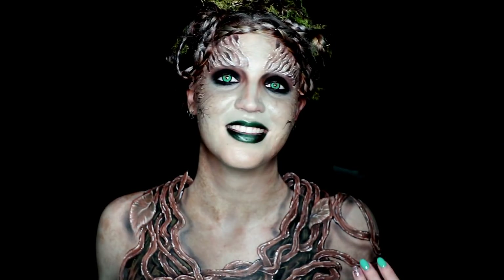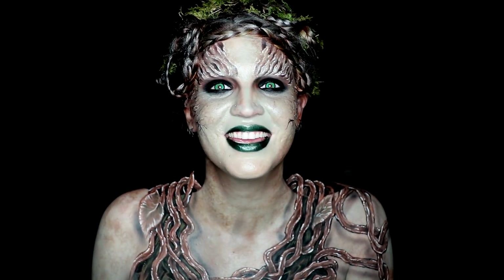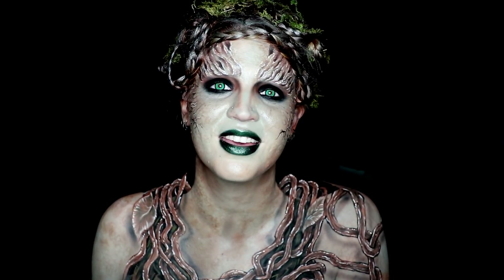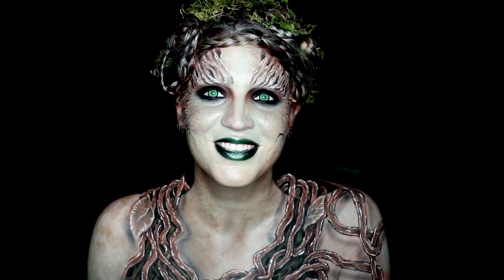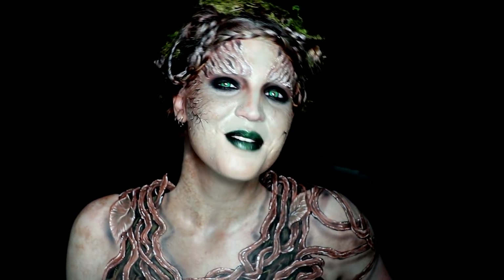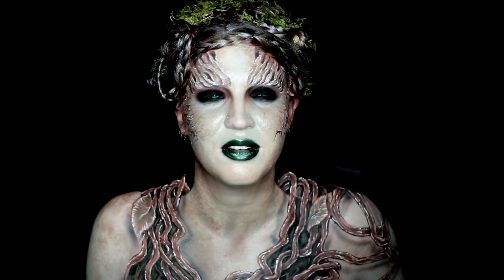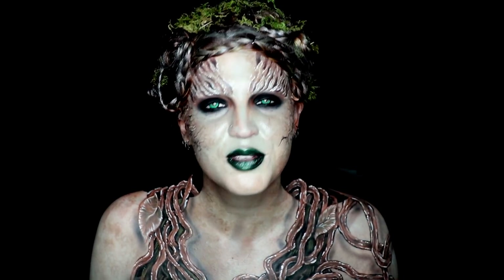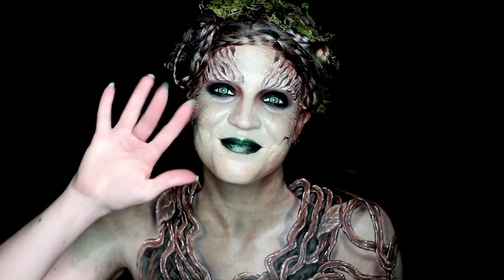And that is the finished look. I definitely hope you guys enjoyed seeing how it came to life. If you joined me in the stream, it was lovely having you. If you can't make it to Twitch, please don't ever feel bad about that — I'm just happy I can bring you guys any content. Thank you guys so much for watching. I really hope you enjoyed this video. Please let me know in the comments — your feedback is so insanely helpful. Thank you guys so much for watching. I'll see you next video, and until then, bye guys.